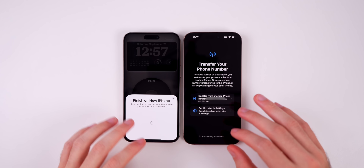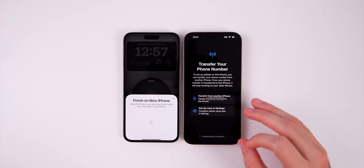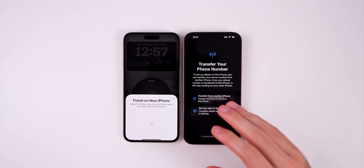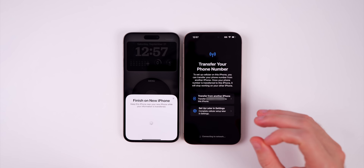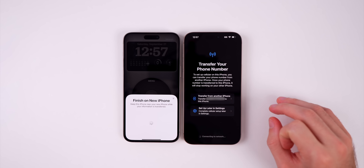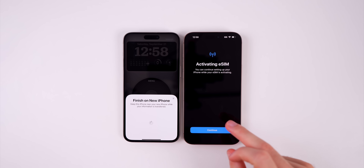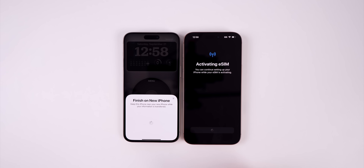If you have a physical SIM card, this is where you'll be prompted to set it up and convert it into an eSIM. Once your physical SIM card is converted to an eSIM, you can discard the physical SIM card — everything is eSIM moving forward. It will say 'Activating eSIM' and you can continue setting up your iPhone while the eSIM activates.